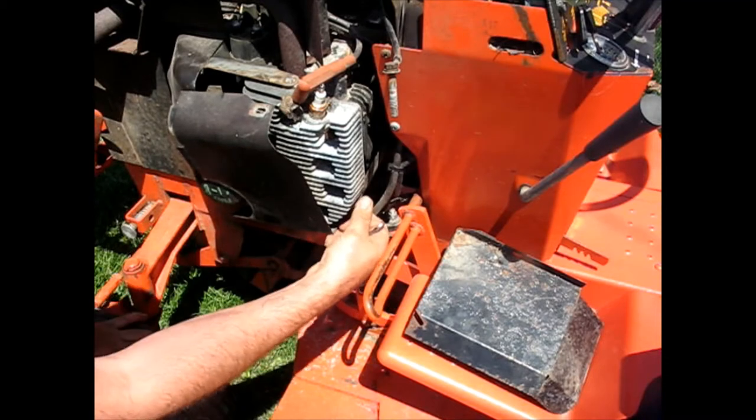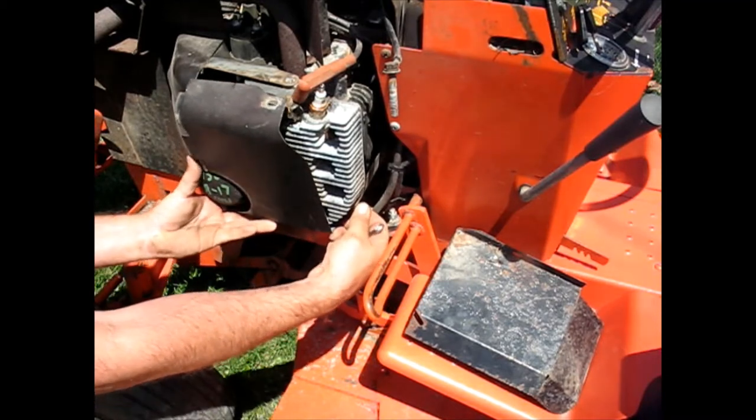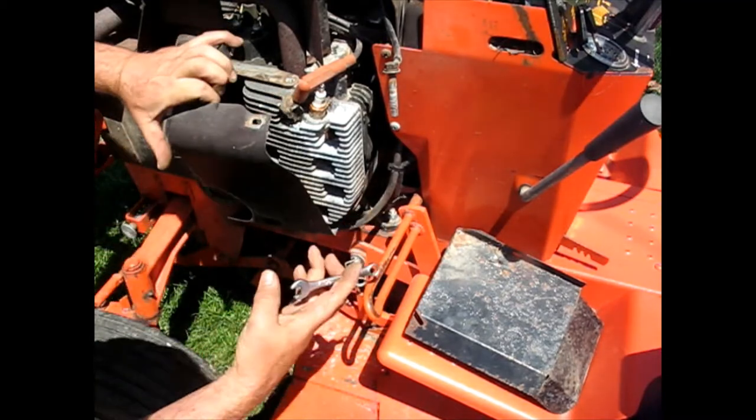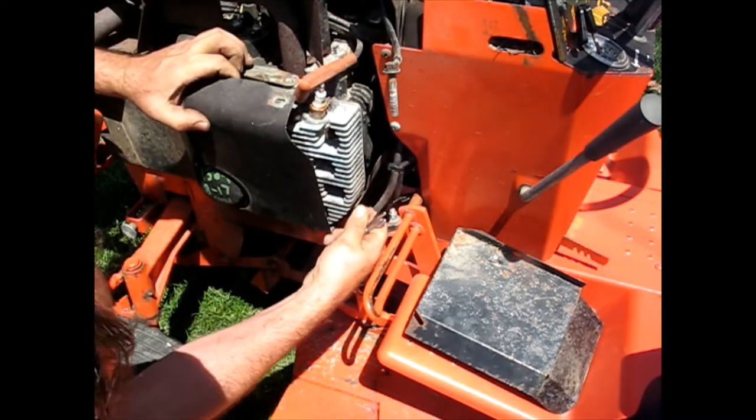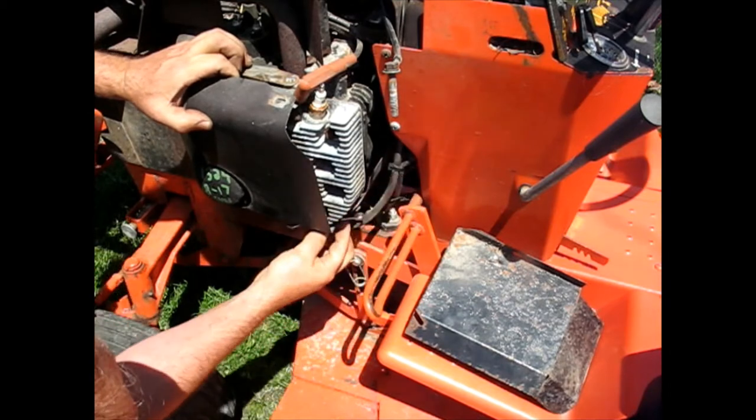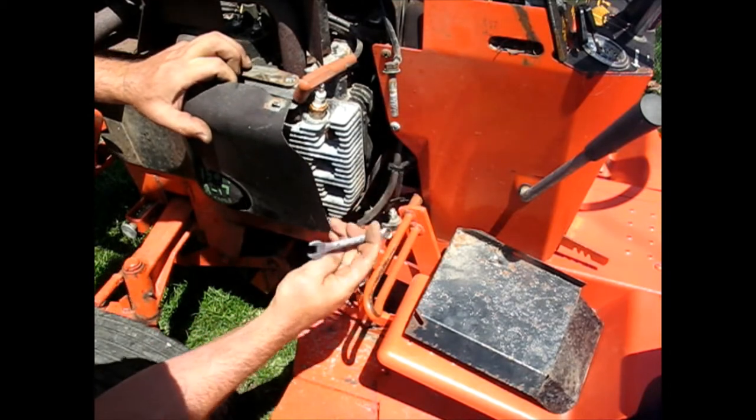Before I got it, this was a really, really premium machine — stored indoors only, always stored indoors kind of machine. That really helps with the corrosion.